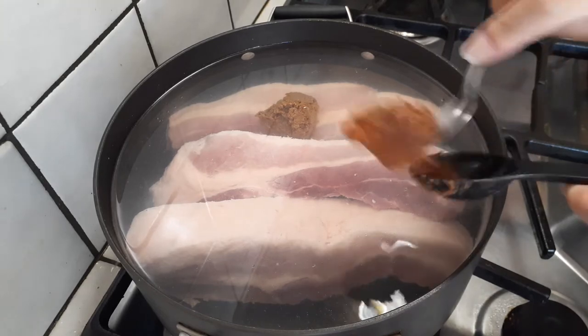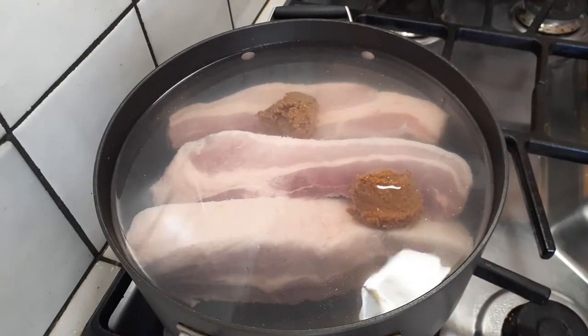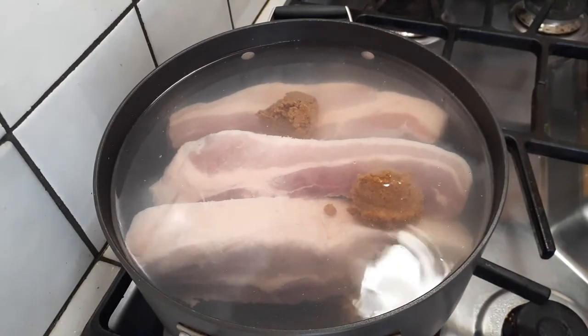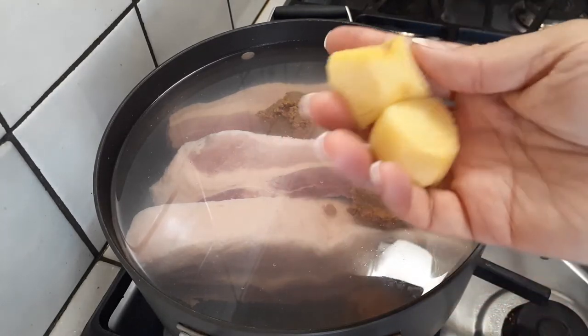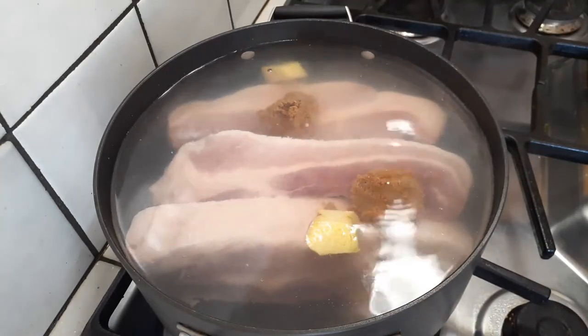Again there are three scoops of this right in there. It was a little difficult to pop it in, so I used a spoon to help. After you've done that, let's grab our ginger. I am using a two-inch piece of ginger. I just cut it in half after peeling it a little bit on the edges, and just pop those right into the pot.